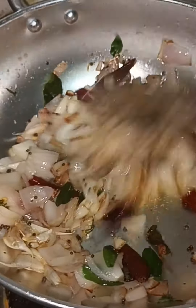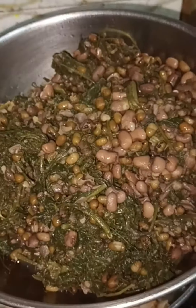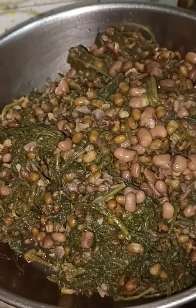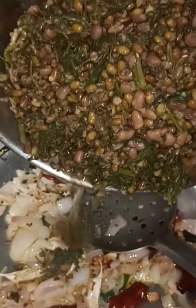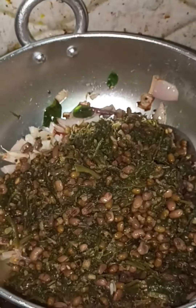Now we're going to make a frying pan. I'll use it in a pan, and then mix it up.